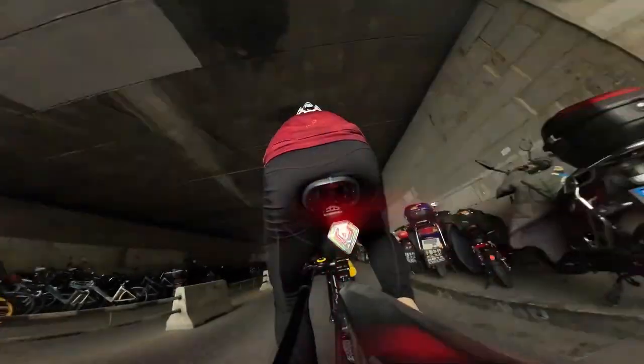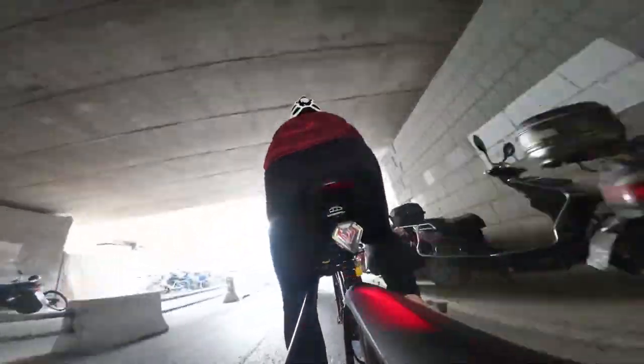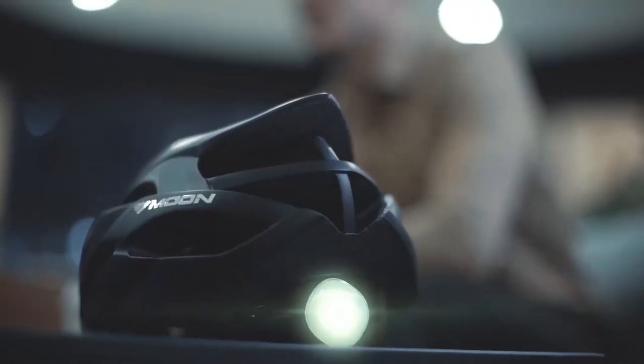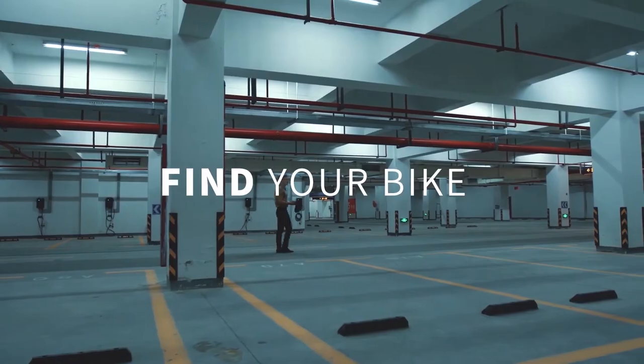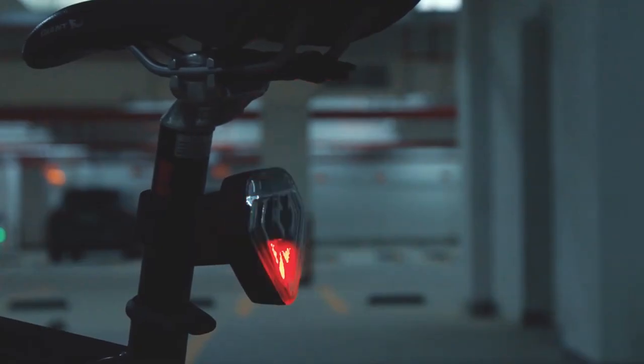A feature of the gadget is self-regulating brightness, which provides good daytime visibility, allowing other drivers to easily see you on the road. In addition, Eason Shield has a loud alarm that can protect your bike from theft. It has a mobile application that will receive notifications or help you find your bike.